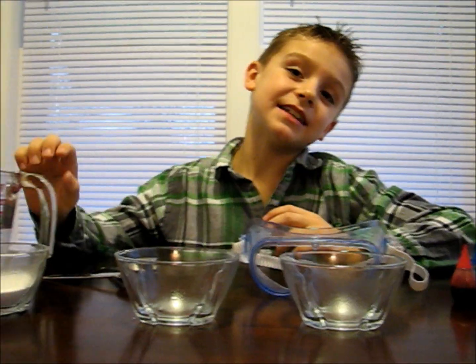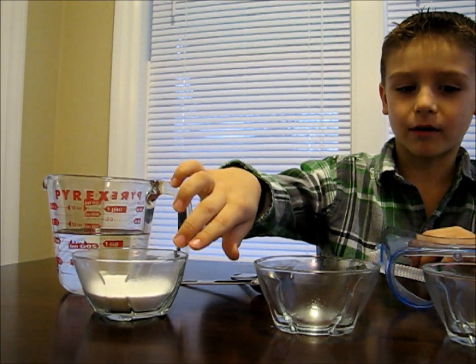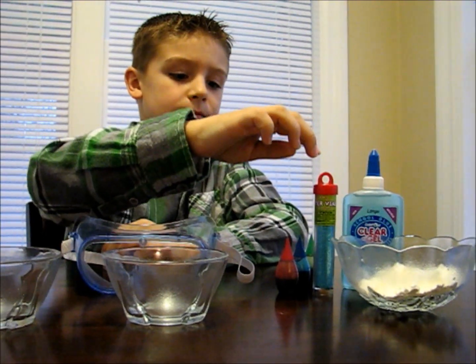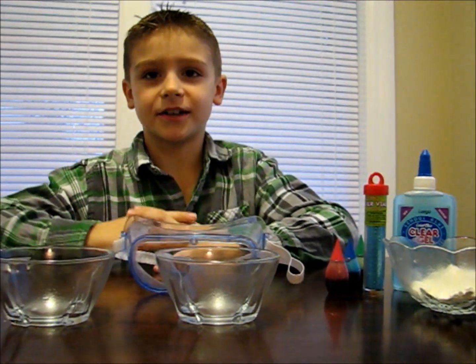Today we're going to make a bouncy ball. Here's what you'll need: some warm water, some borax, some glue, some cornstarch, and some glitter and food coloring if you want to.